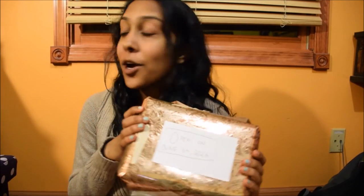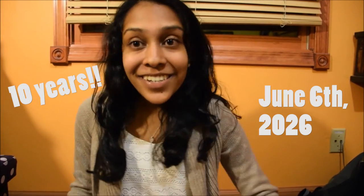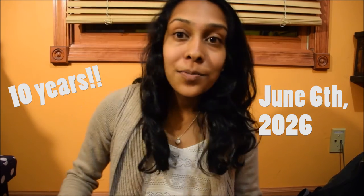I'm gonna go bury this somewhere in my room and open it in 10 years! I hope you got some inspiration and ideas from my time capsule and maybe you'll want to do one too. I think it's just gonna be something fun to look back on and just a gift to your future self. Okay, thanks for watching. Bye!